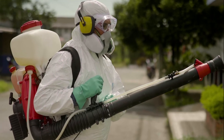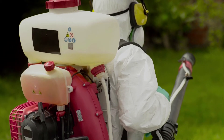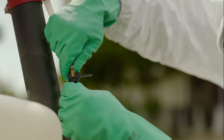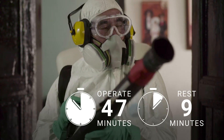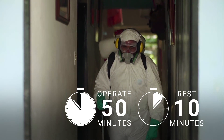Backpack sprayers have discharge systems with flows of one to four liters per hour. The flow is controlled by a metering valve with a fixed or variable aperture. It is recommended that each machine be handled by two workers operating in one-hour shifts.